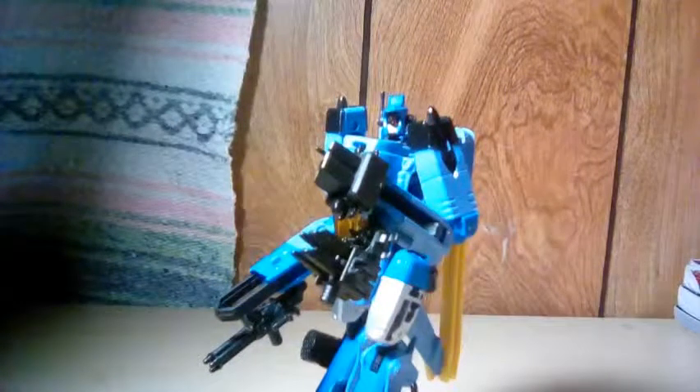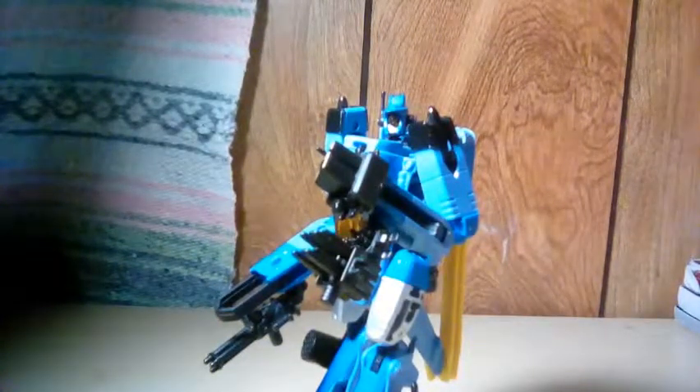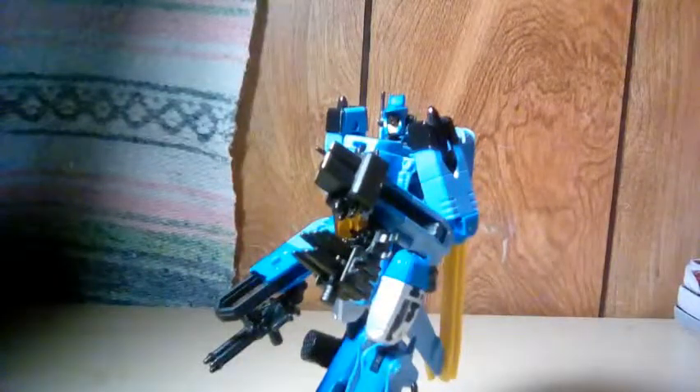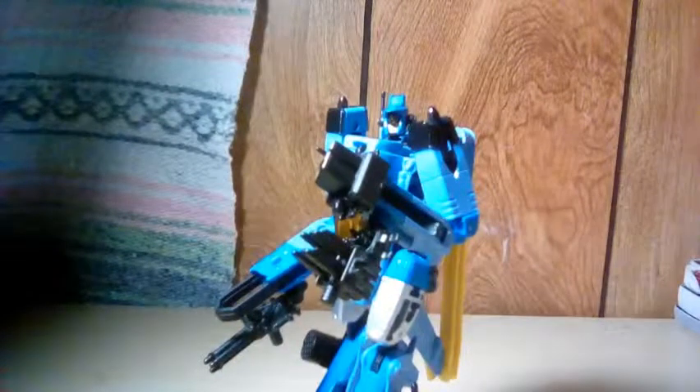And that is my review for Generations Whirl. If you like this video, give it a like and comment. I would also like to thank my grandad for giving me this all those years ago.